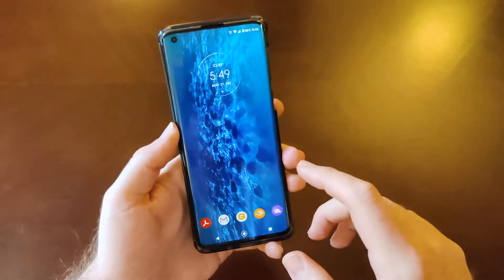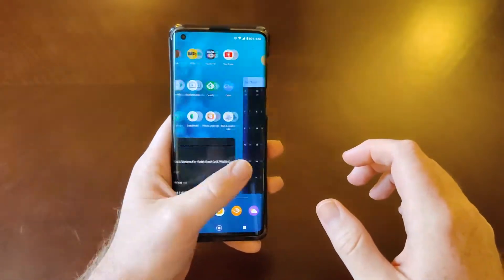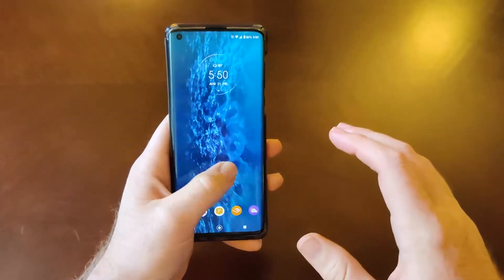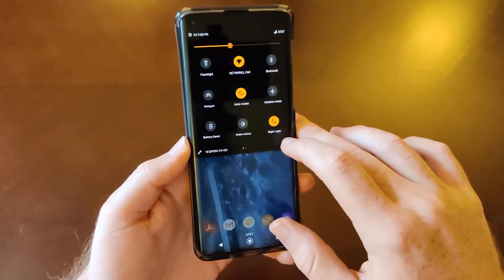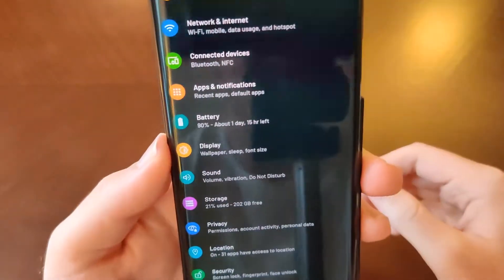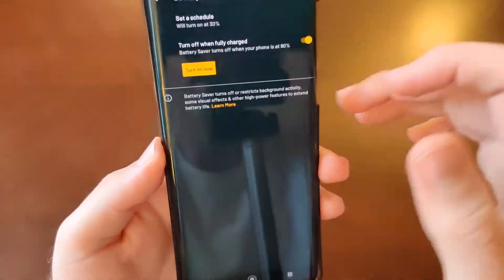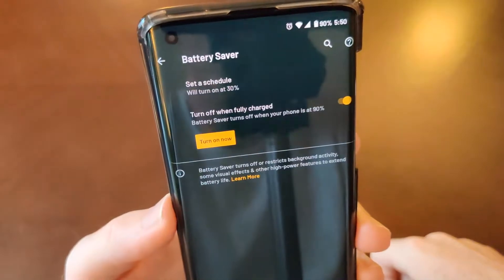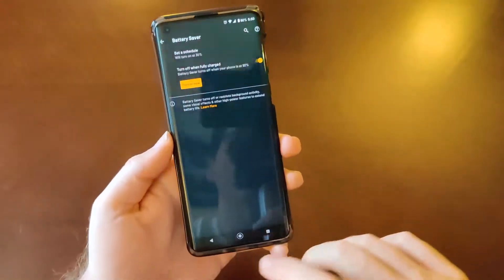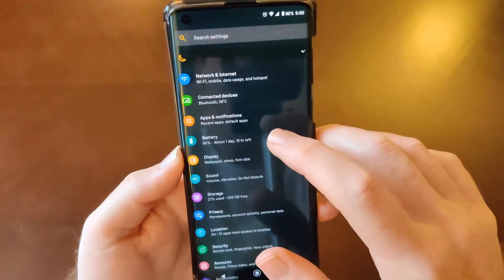Pretty standard affair but definitely some good settings. If I scroll down into the actual settings and look at the battery, we do have the ability to determine when battery saving mode will come on. I've got mine set to 30%, which is really good.